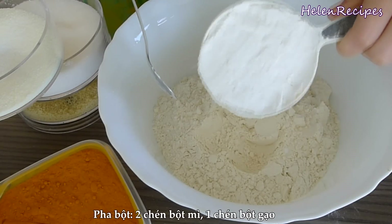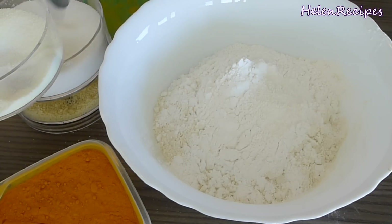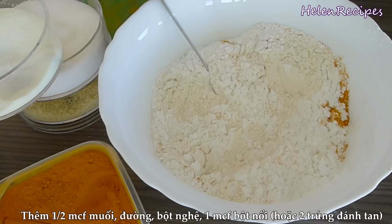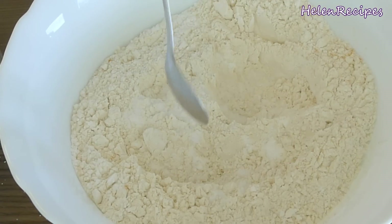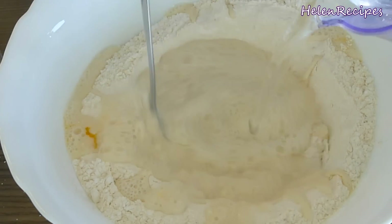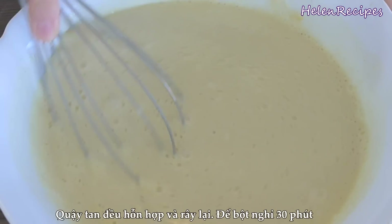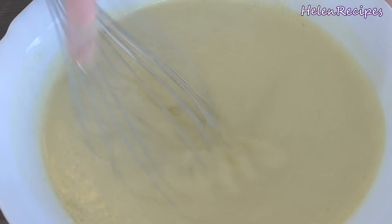To prepare the batter, in a large mixing bowl mix 2 cups of all-purpose flour and 1 cup of rice flour. Also add in salt, sugar, and turmeric powder — about half a teaspoon each. The turmeric powder will give the fritter a nice yellow color. Also add in 1 teaspoon of baking powder, or you can replace with 2 beaten eggs. Mix it up, make a well in the middle and pour in 3 cups of water. Stir really well until you see no more lumps. It will be better if you use a balloon whisk and whisk vigorously until you have a smooth batter. You can also strain the batter to remove all the pockets of flour. Let it rest for 30 minutes.